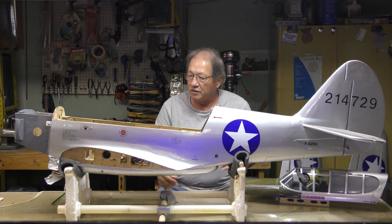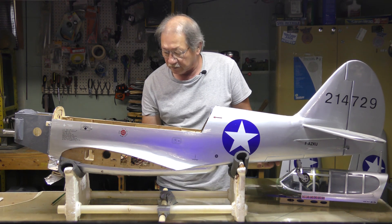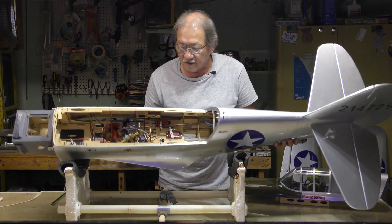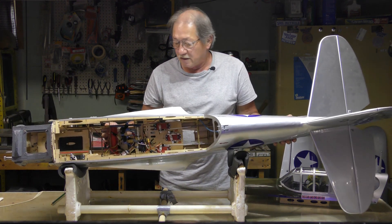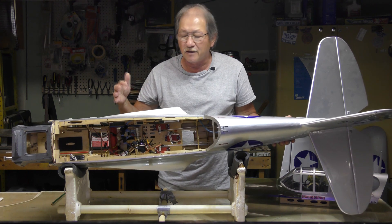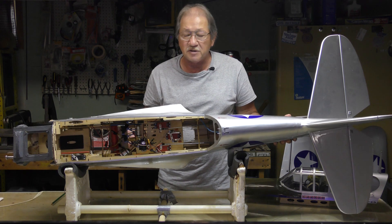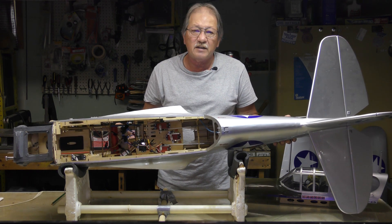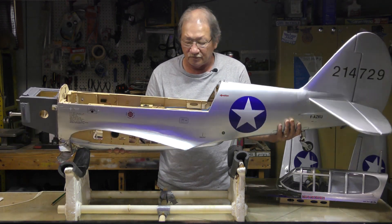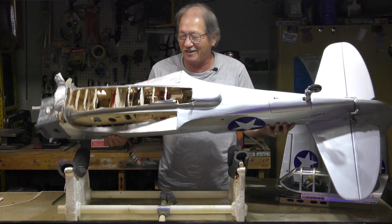The construction on the old version is a little heavier built than the new one, as far as lightning holes and things like that — you'll be able to see that more readily when I get the new fuselage out. Let me show you the damage.